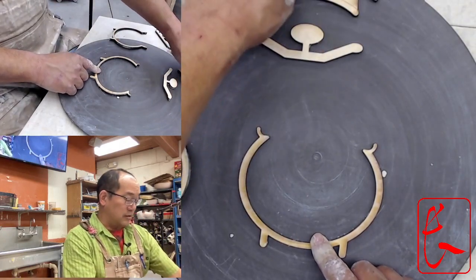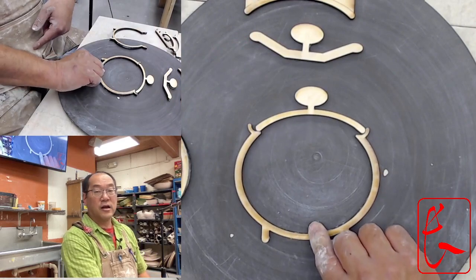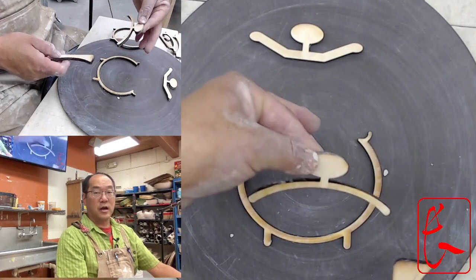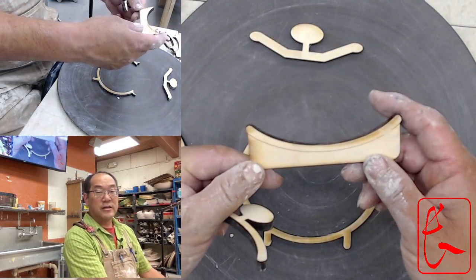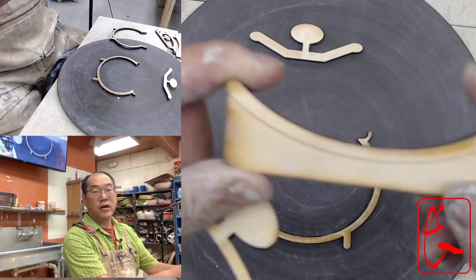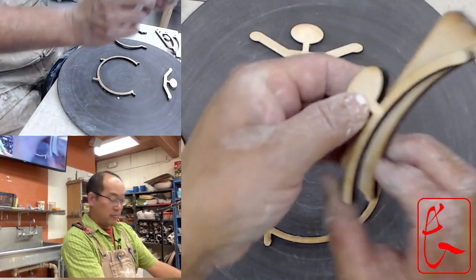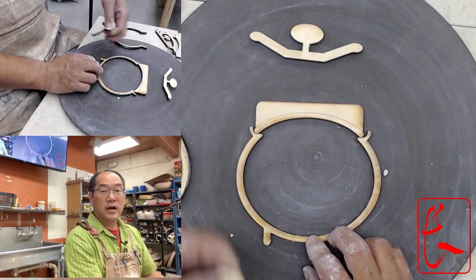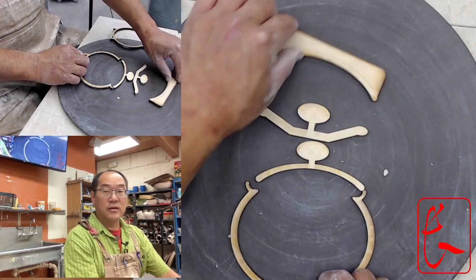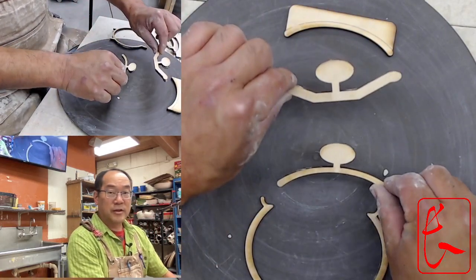There are a couple of different kinds of lids that require a gallery. There's a lid that fits on so it doesn't fall off. And then this lid is actually made upside down — we throw it like this, and you can see there's a line here. We trim off the part where my finger is, and we end up with this lid, which fits on top. Then we'll add a knob. So today we're going to make these two types of lids for a pot that has the gallery.